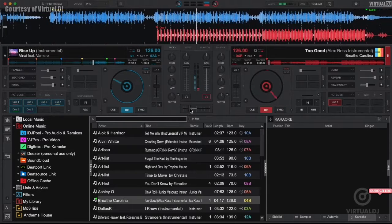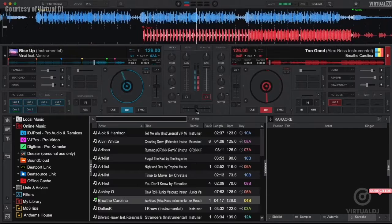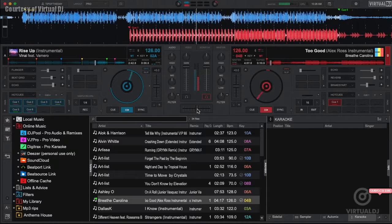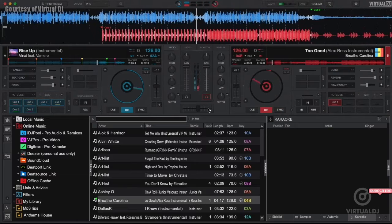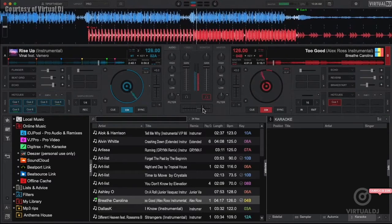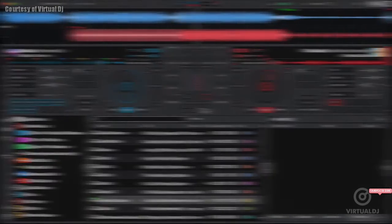Virtual DJ features an advanced sync feature that allows the software to intelligently match up beats to allow for easier beat matching abilities. This helps new DJs and seasoned pros to concentrate more on song selection and other creative beat techniques. Here's how it works.